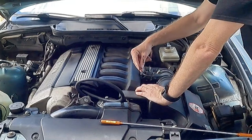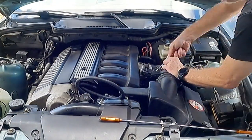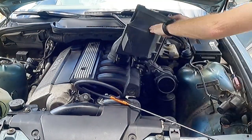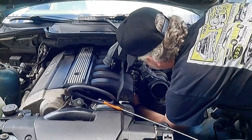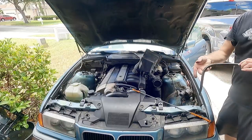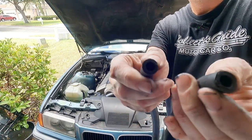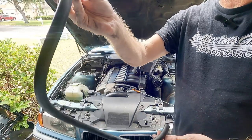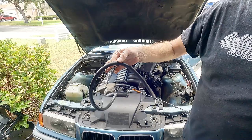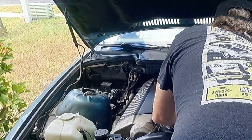I want to take this all apart. I have smaller hands and this is scary tight. All right, so here is the hose. I mean, that doesn't even look — that's yuck. It literally feels like jello. Everything is in the way.